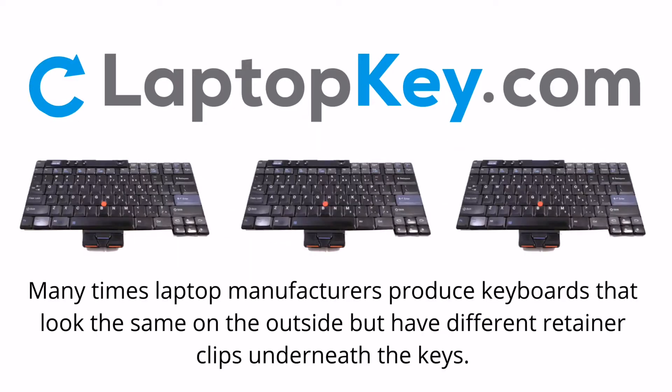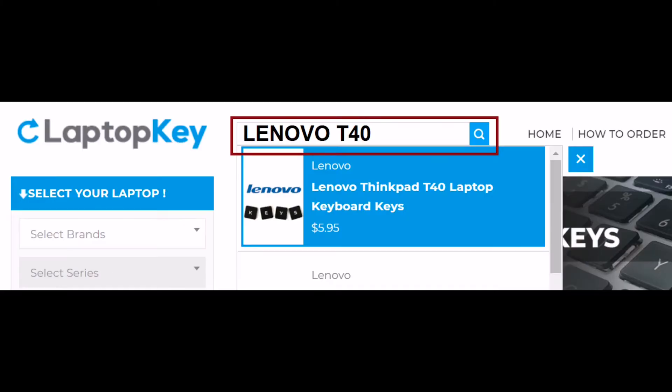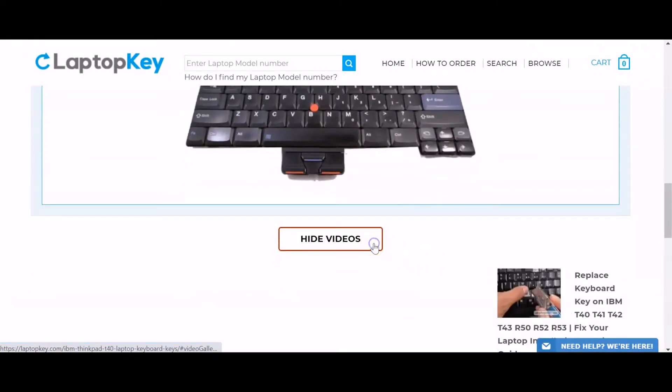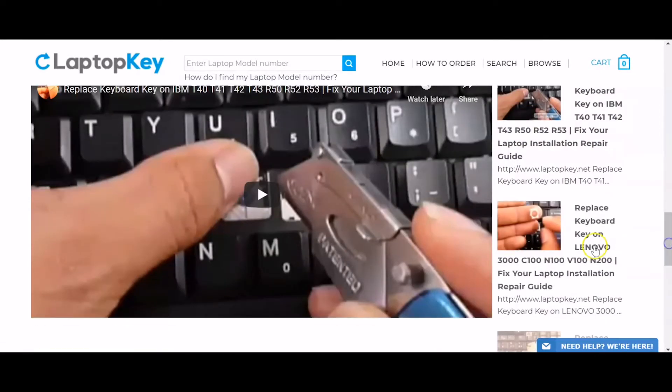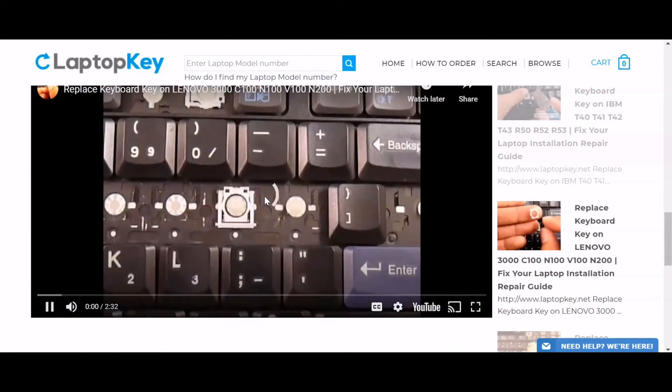Notice: Many times, laptop manufacturers produce keyboards that look the same on the outside, but have different retainer clips underneath the keys. To help you find the correct repair video for your keyboard, we've created a searchable database. Simply go to LaptopKey.com, enter your laptop brand and model number, scroll down to the bottom of the page and click on View Videos. A list of all compatible videos will appear. Select the retainer clip model that matches your keyboard. You're now ready to repair your laptop keyboard.